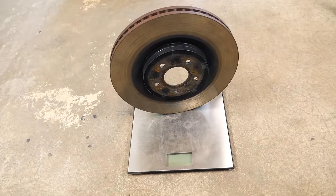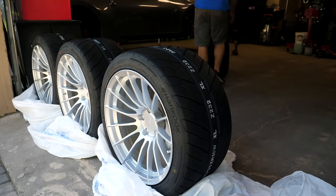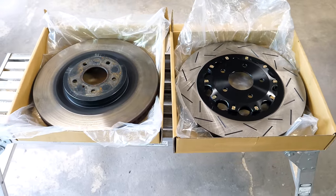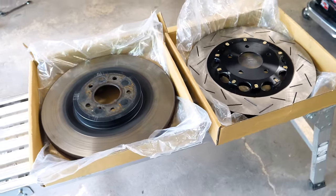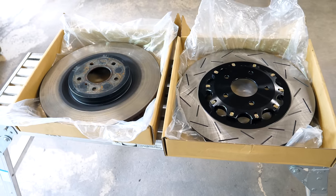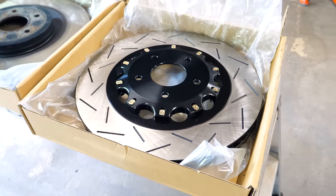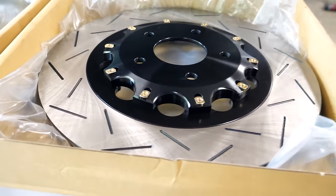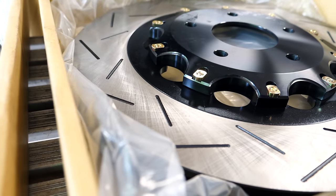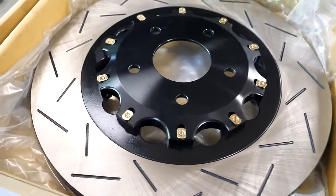These used rotors on a scale come in at 29.8 pounds — nearly 10 pounds more than the wheels on my car, which is crazy. With both rotors side by side you can see a bunch of differences. These massive 14-inch rotors from Z1 are similar to the OEM design but better in nearly every way. They're a two-piece design where the rotor hat and outer ring are separate. The outer ring uses the same cast iron material, but the rotor hat is manufactured from high-grade 6061 aluminum, saving significant weight.